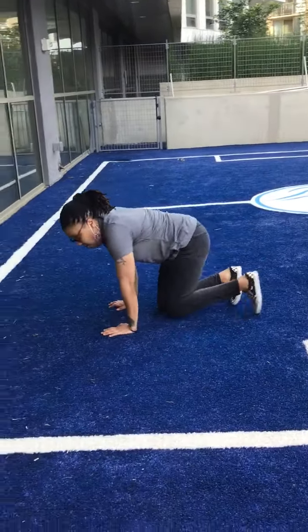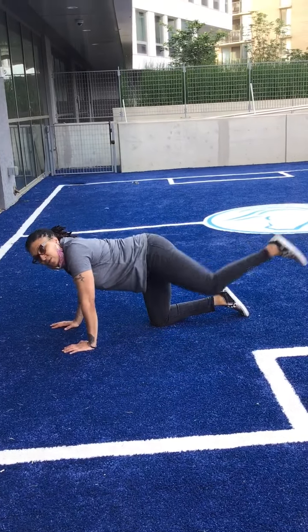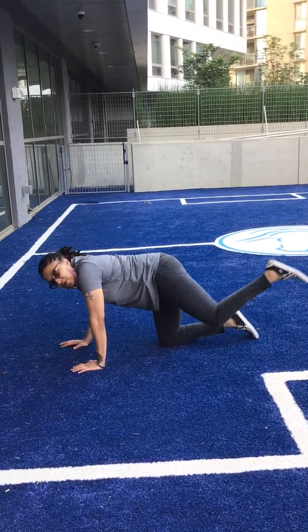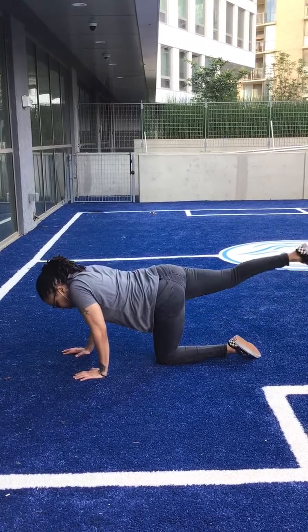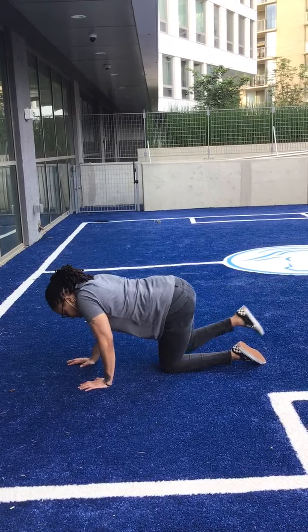We have one more activity. We have to get down on the ground. We're going to lift our legs. One, two, three, four, five. Now let's do the other one. One, two, three, four, five.